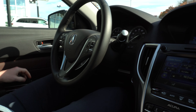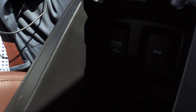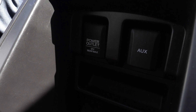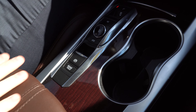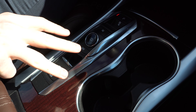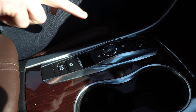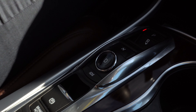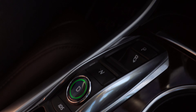Now moving into the front seat and taking a quick look around here, we'll start with the center console. I'll open that up to show you the space that you have in there. You do have a 12-volt power outlet as well as an auxiliary cord hookup. Moving forward, you can see we have our two cup holders in the center console here. Looking at these, these are actually how you shift the vehicle into drive, neutral, reverse, and park, simply by pressing these buttons here.